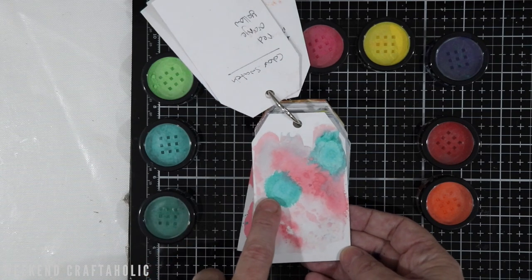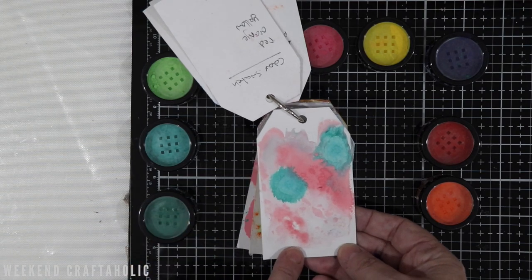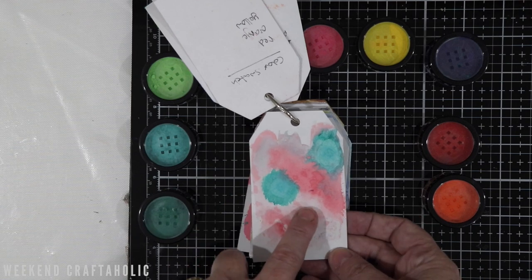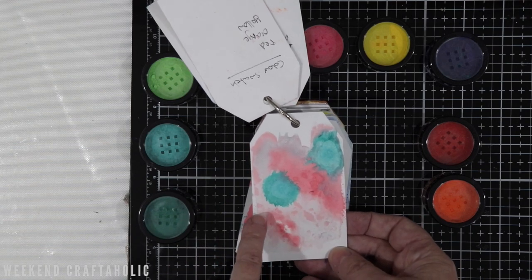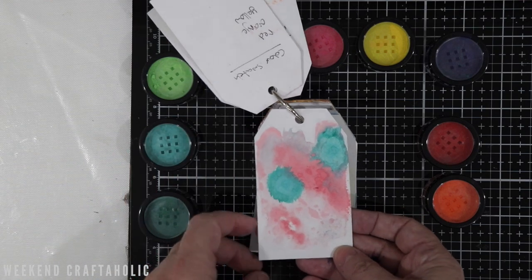Here's the first technique — with the alcohol inks. I put the pigment powders down, spritzed them with some water, and then saw how they worked with the alcohol inks. You can see it works really well — you get this nice little grainy effect and they don't smoosh at all, so I think that's definitely a technique I would try again.